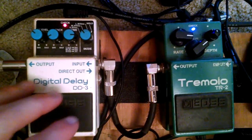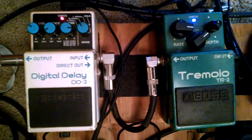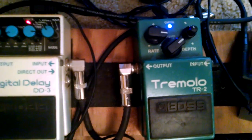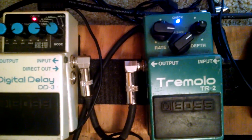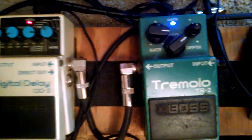I want to mention the effects here. He's got a pretty quick slap on there — there are my settings for it, you can see for yourself. The tremolo he just leaves on the whole time; it's a subtle tremolo, fast and not very deep, stays on the whole time.